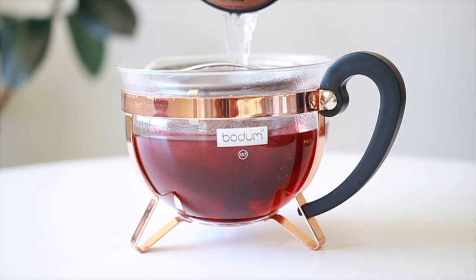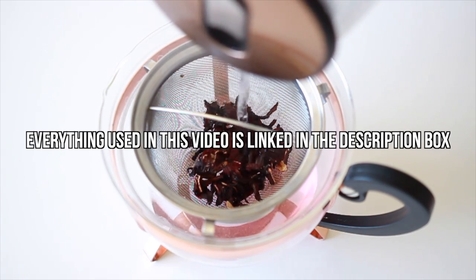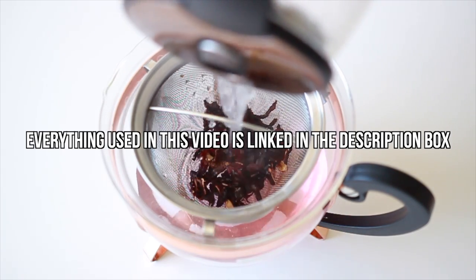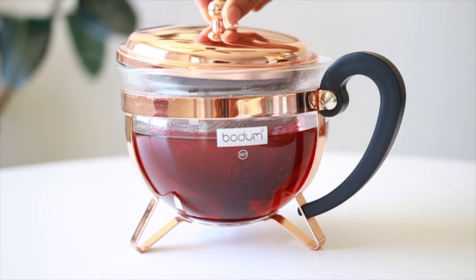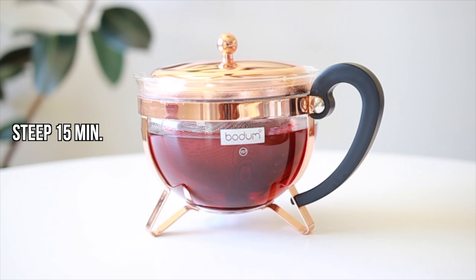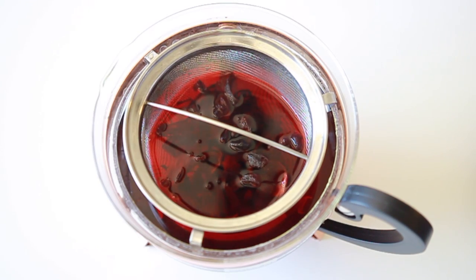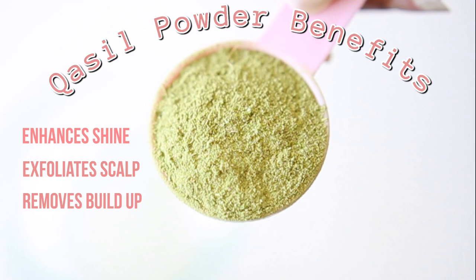Hibiscus tea is commonly used in Ayurvedic hair care, which has roots in India. It has some amazing benefits: it works to soften the hair, makes it more manageable, it's a natural conditioner, it stimulates hair growth, prevents baldness, and it treats dandruff and itchy scalp. I always say scalp health equates to long, healthy hair.